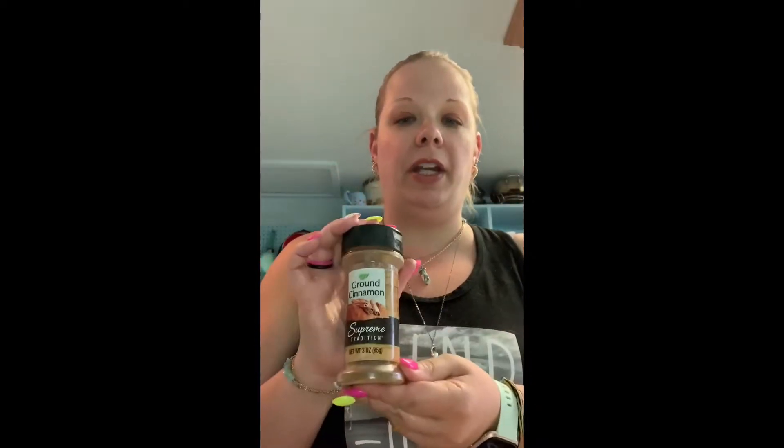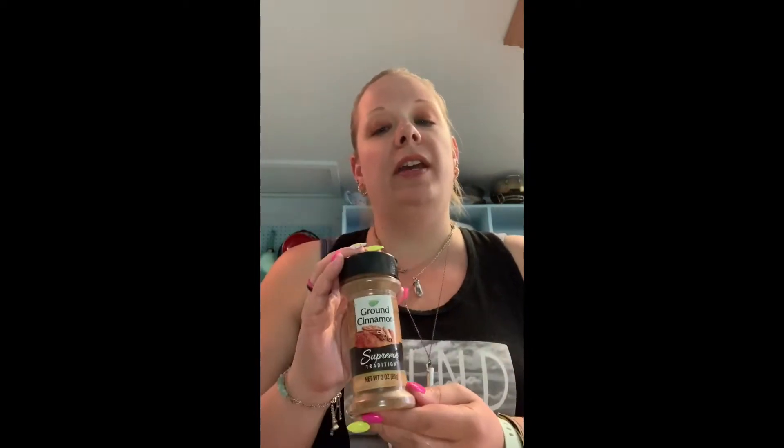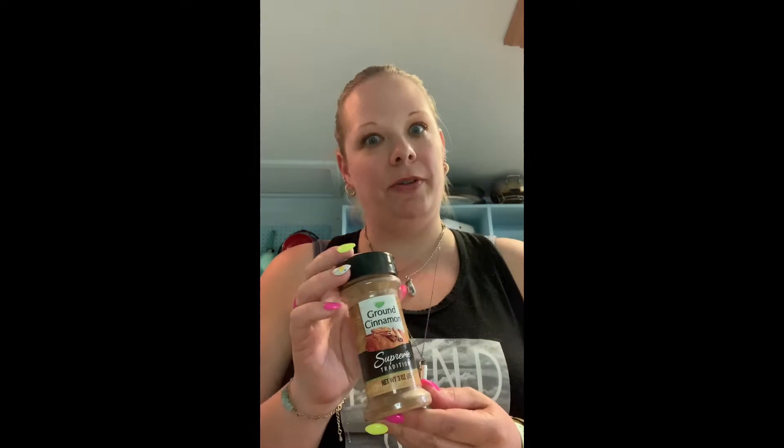I like to add a little bit of cinnamon to mine — that's the one I use. Please make sure you get ground cinnamon and not cinnamon sugar; there is a difference between them. We use one-fourth of a teaspoon.